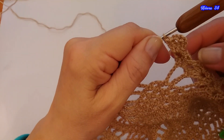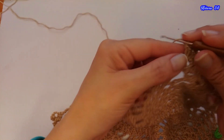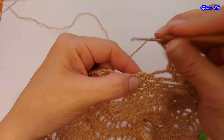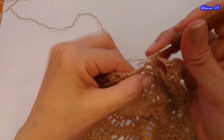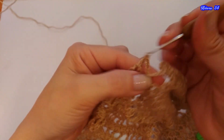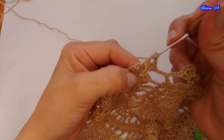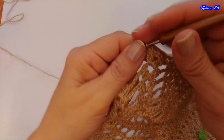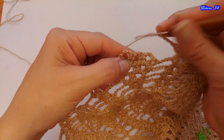Vamos a comenzar con la hilera 34. Acá ya comencé haciendo el abanico. Tejemos 3 cadenas: 1, 2 y 3 cadenas, y dentro de este espacio vamos a hacer una media vareta. 3 cadenas, y acá volvemos a tejer el abanico. Ahora vamos a tejer 1, 2 y 3 cadenas, y acá tejemos abanico.